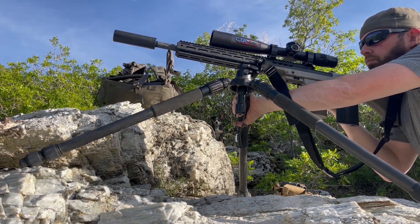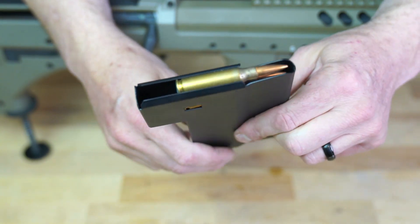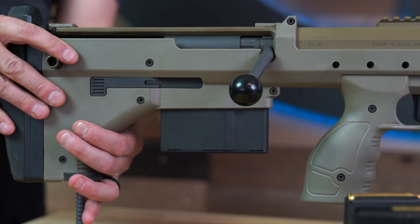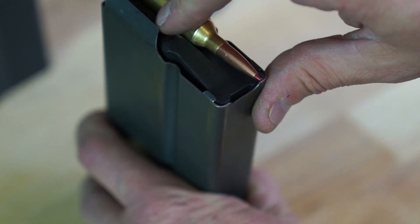The SRS magazine is a single-stack design, and before anyone asks, no, you can't get it to feed from a double-stack or AI pattern magazine. The magazine can be released from either side of the SRS due to the ambidextrous mag release. The design of the SRS magazine also prevents ammunition inside from being damaged under recoil.